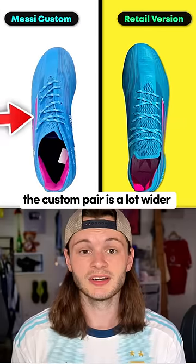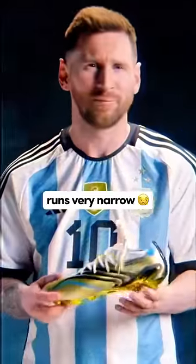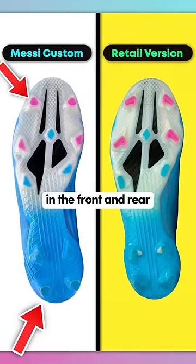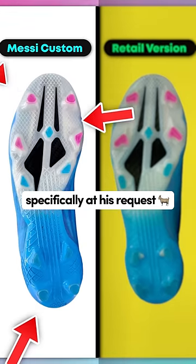Basically, the custom pair is a lot wider to fit Messi's foot, which is notable because the actual retail pair runs very narrow. Messi prefers rounded studs in the front and rear, with the remaining studs being angled, shaped, and placed specifically at his request.